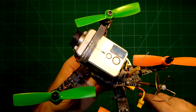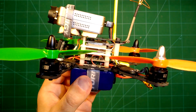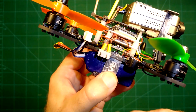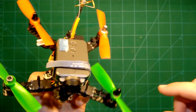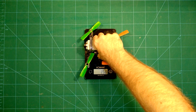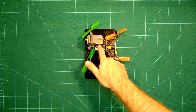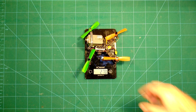The Runcam doesn't add much weight because it's without the battery, and it holds really well — I never had a problem with it coming loose, even though it's just mounted on top of a piece of foam. You can also see the balance connector here which supplies the video transmitter. The buzzer is also visible. In this full ready-to-fly configuration we arrive at a weight of 270 grams, which is pretty awesome for a quadcopter with long flight time, 4-inch props, and full HD recording capability at 60 frames per second.